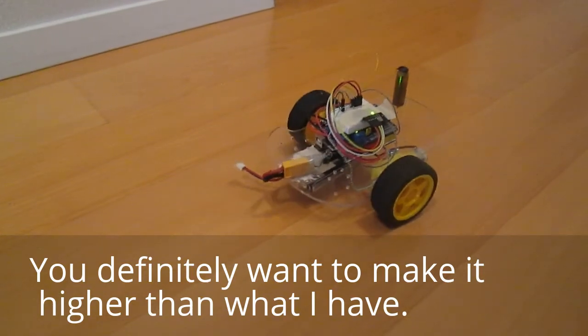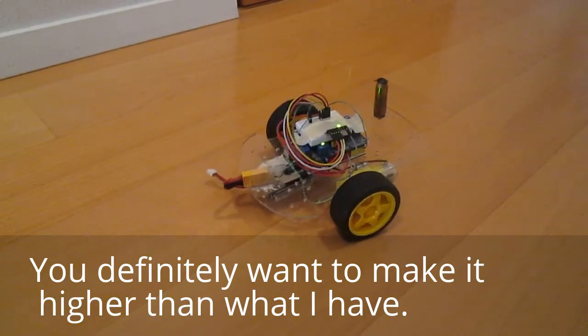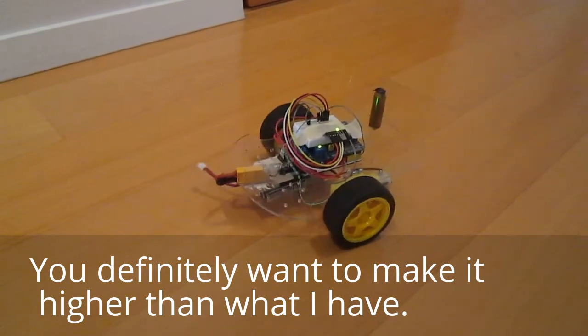So yeah, that's my balancing robot. I hope you enjoy it — please leave a like or even subscribe. Bye!